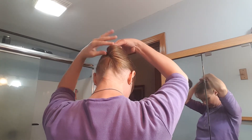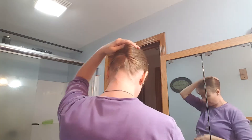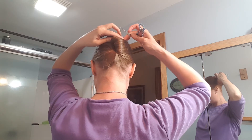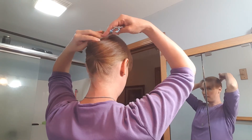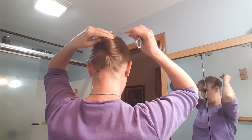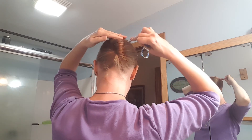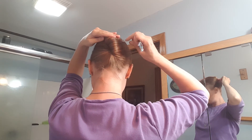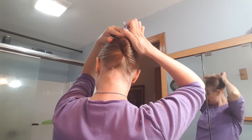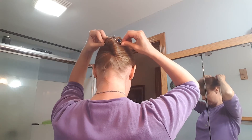I kind of tuck it in as I do it. I find the side here where it starts going down and I follow it with my finger. I stick the end of my flexi clip right into it, push it against my scalp — you don't have to do it hard, just enough to feel it against your scalp so you can gather all the hair. Go across, gather the other side and tuck it in.